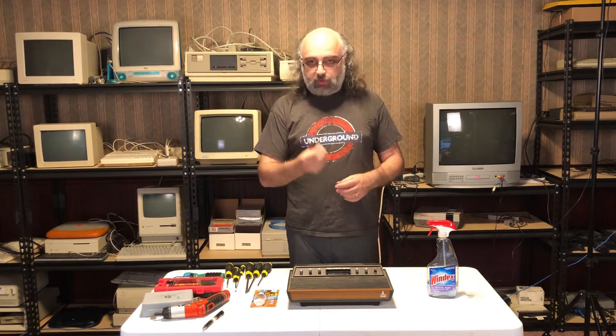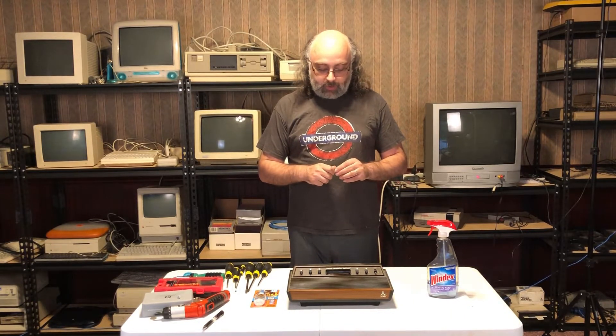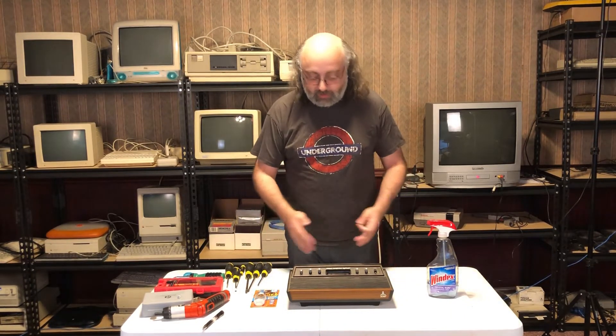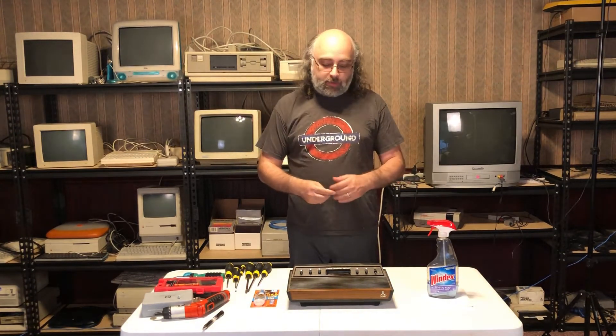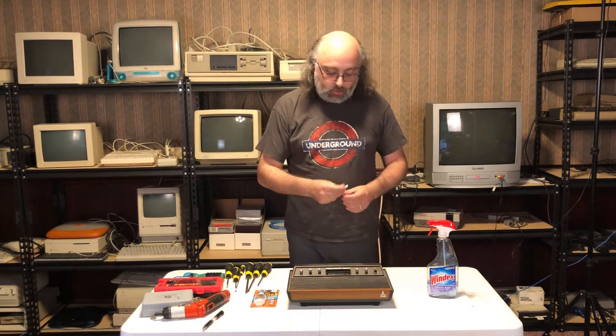It looks beautiful except for this. I want to fix it — I want to see if I can glue this button back together. So I took a look at the console; I haven't touched it in a while, it's a little bit dirty. We'll try to clean it a little bit and see if we can glue this back and bring it to its beautiful usable form.